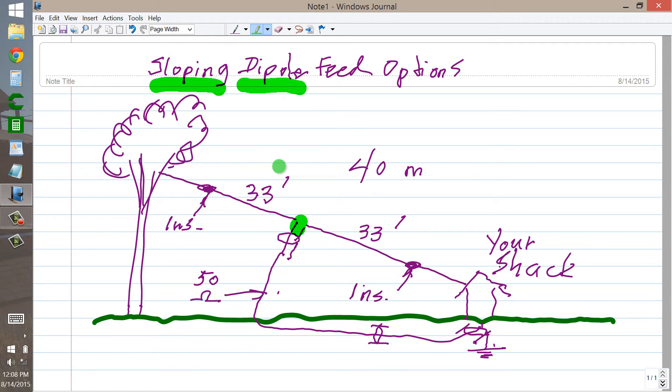One thing that you do not need is a trans match at the feed point. My viewer said he had a trans match at the feed point — now maybe I'm getting him wrong, but you shouldn't need one. In fact, it isn't going to do any good at all. It may make the bandwidth a little bit wider by compensating for slightly higher SWRs than your radio can tolerate, but I don't think that it really makes any difference.